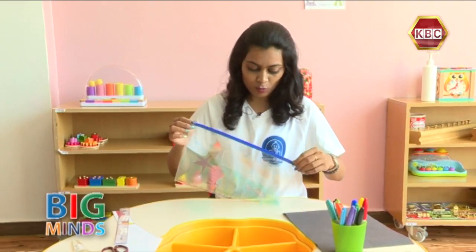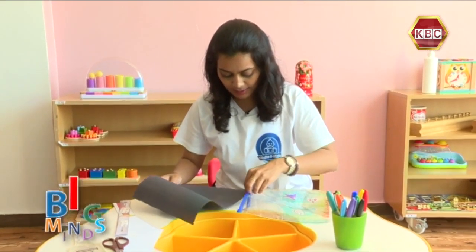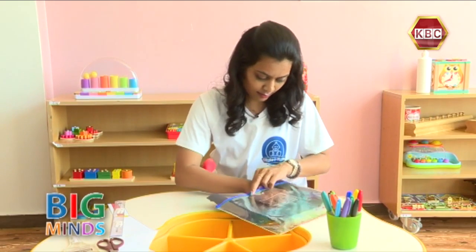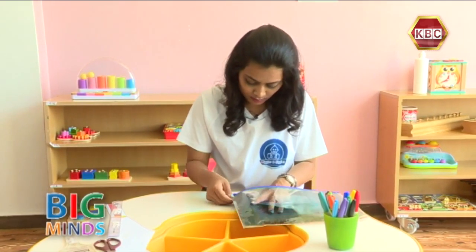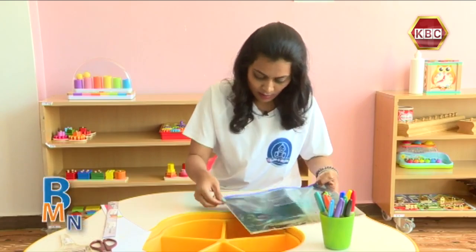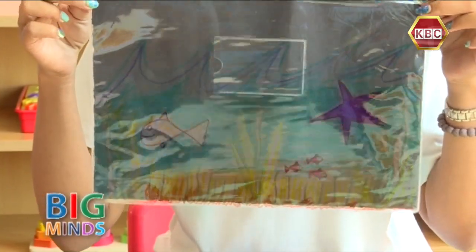We have to open the sleeve and put our black paper inside it. And this is how it looks when you put the black sheet inside.